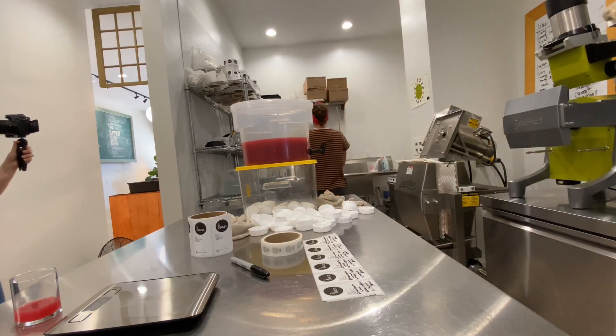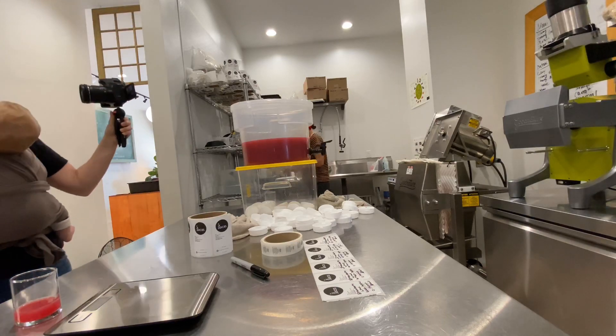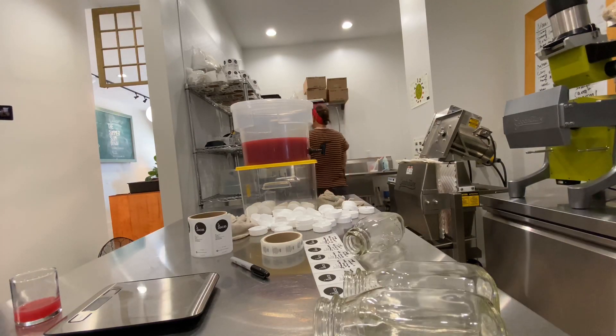That might have to be something special. We'll make it for a while for sure. We need to make a lot of those — I'll double the batch so we have plenty. So good!